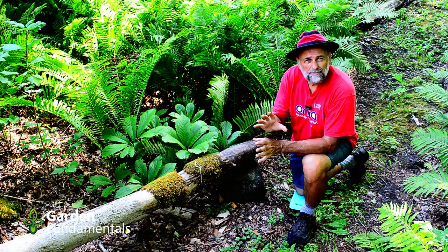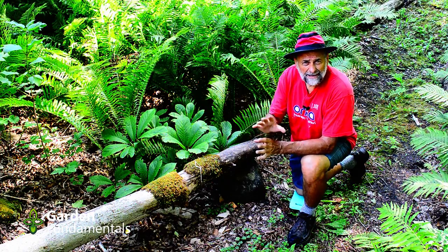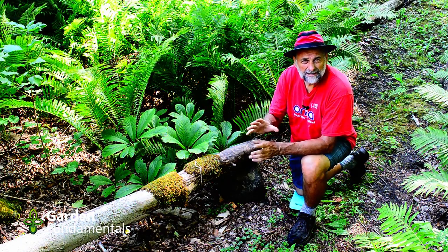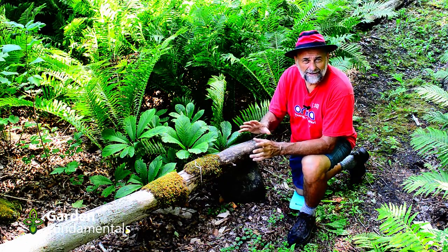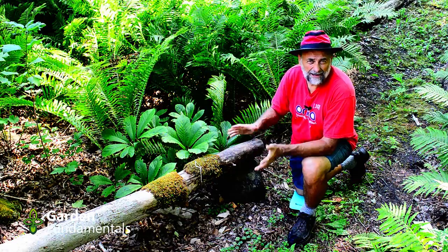This experiment was started back on April 1st and in the video, I'll come back periodically throughout the summer to see how well the moss is growing. And then we'll have a look at it in mid-August and make a final evaluation.